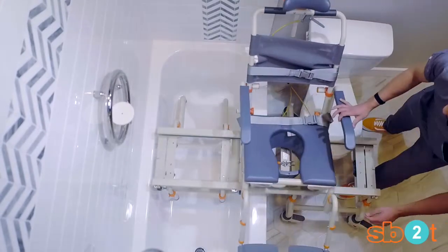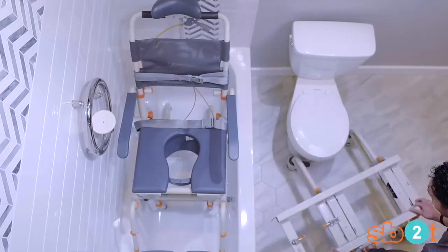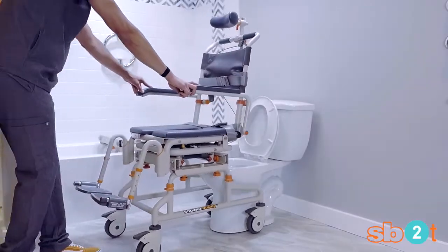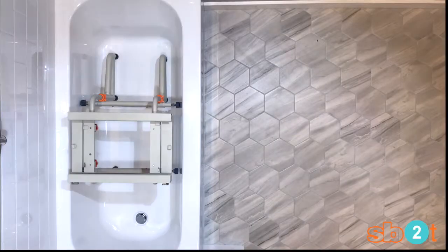Tool this installation in minutes, allowing you to bathe same day. This solution reduces multiple transfers, allowing users to use it as a bedside commode, over the toilet commode, and bathtub transfer system.